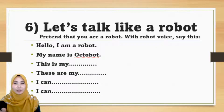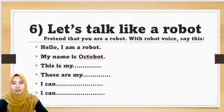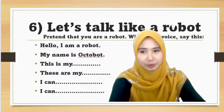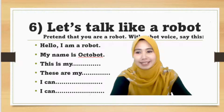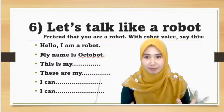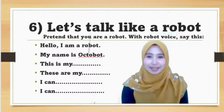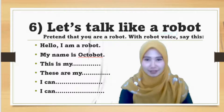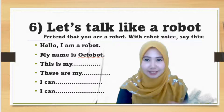When you finish your robot, you have to talk like a robot. Just pretend that you are a robot and say these phrases. We have learnt: 'this is' for one thing, 'these are' for more than one thing. And 'I can' means saya boleh. I want you to use all these sentences for your speaking activity. Try to say the phrases 'this is' and 'these are' many times.